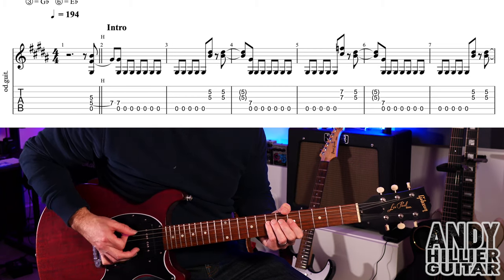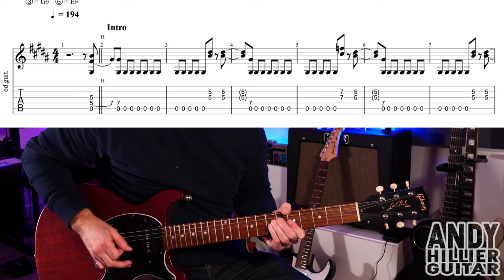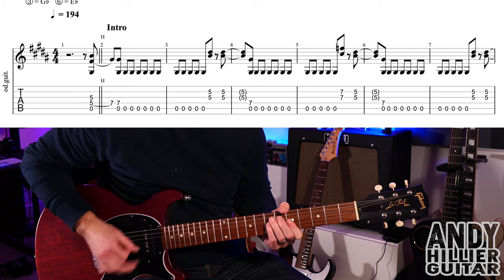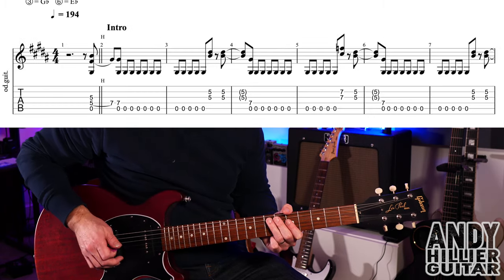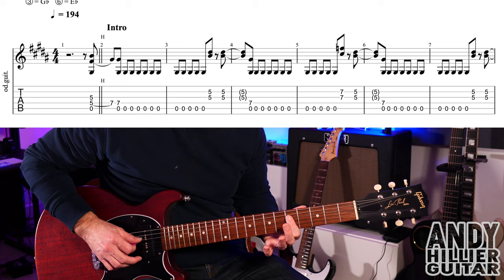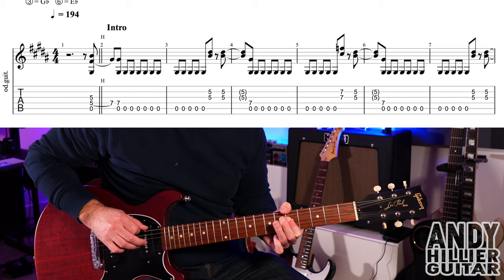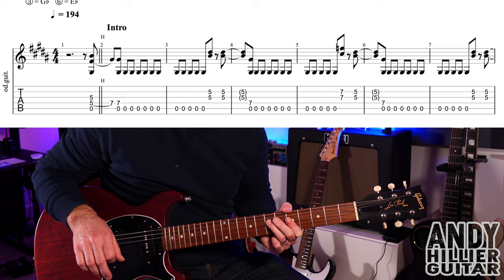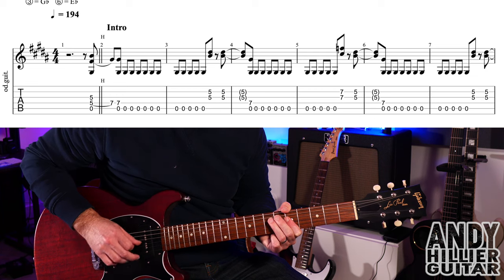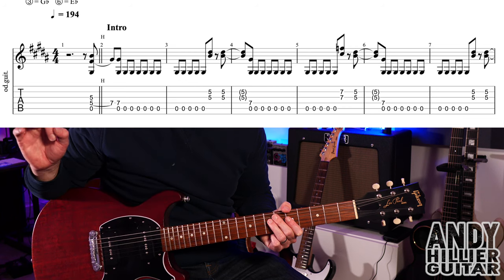Let me quickly play you the first part of the intro. To play that, we're going to place our first finger on D5 and G5 at the same time, and we're going to play an upstroke and also hit the open A string. It sounds a bit dissonant, but then you hammer on your third finger onto D7.